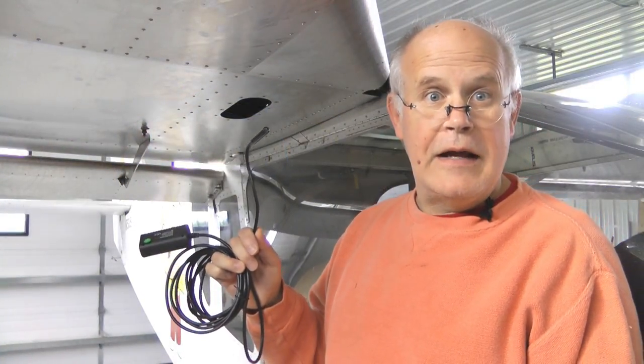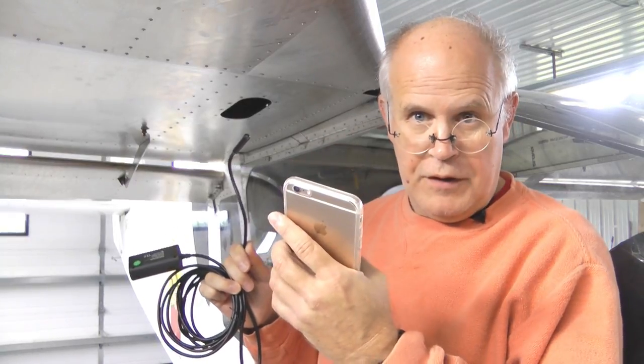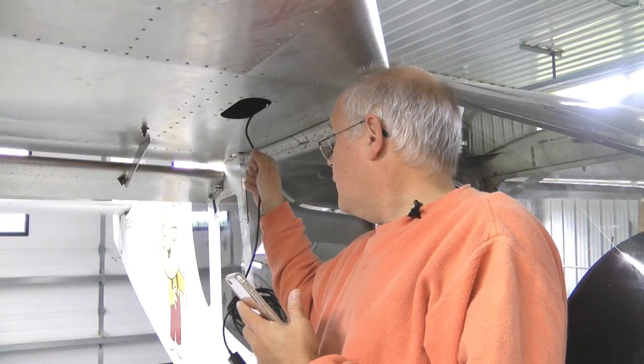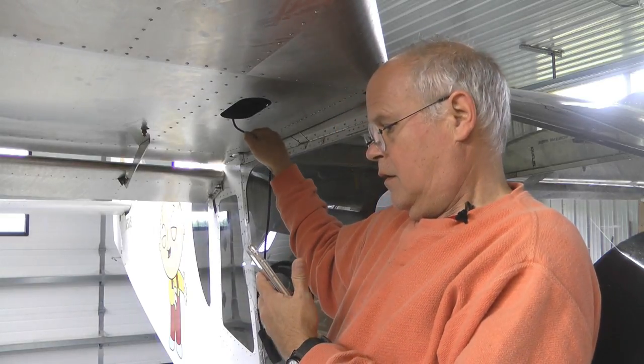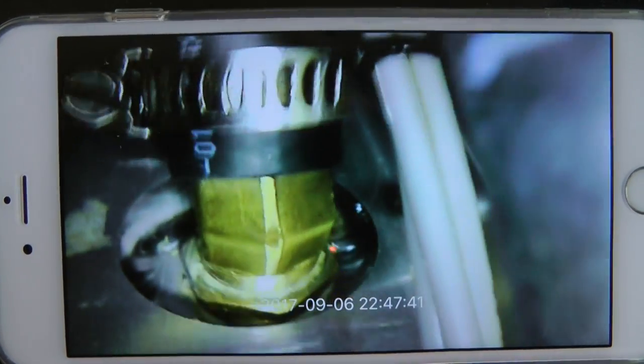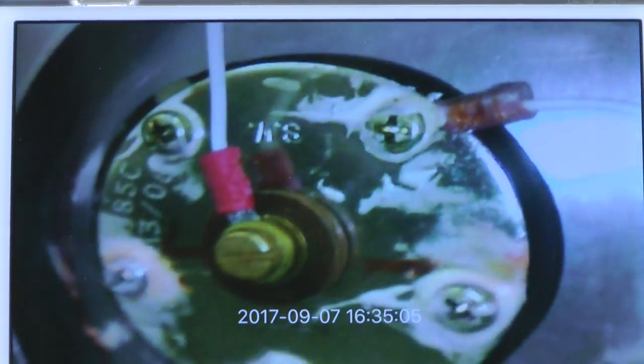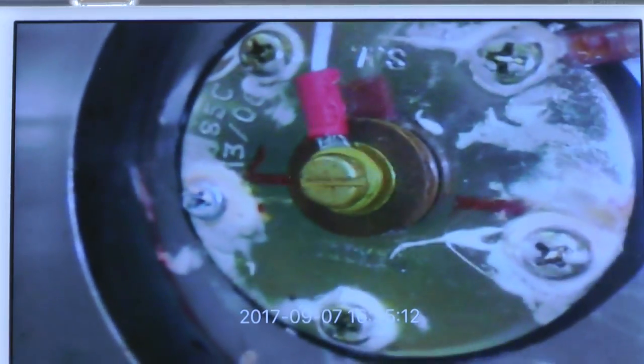I've got my endoscope and my phone — I'm just going to go ahead and start peering around inside. Looking at the screen of our smartphone, we can see things we normally could never see, like the connection right up to the fuel tank. We can confirm it's not leaking and that the hose clamp is in place and the hoses look like they're in good condition — with great clarity we can see all of this. The light from the camera is helping us do this. Here is the flange of the fuel gauge sender, which is attached to the side of the fuel tank, and we can confirm that it is not leaking and that our electrical connections are tight.